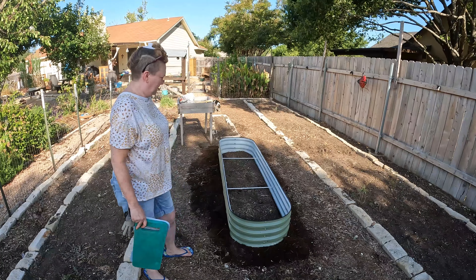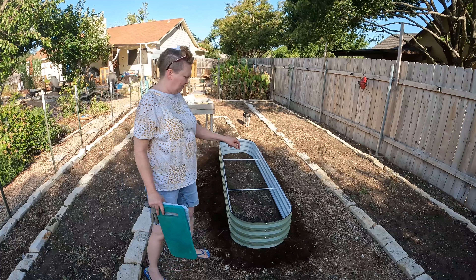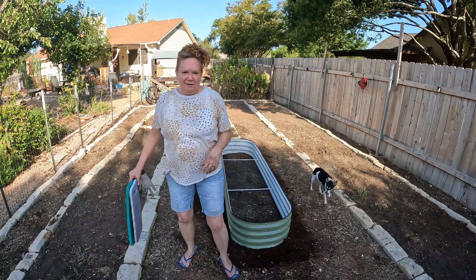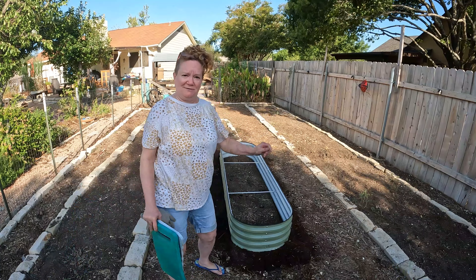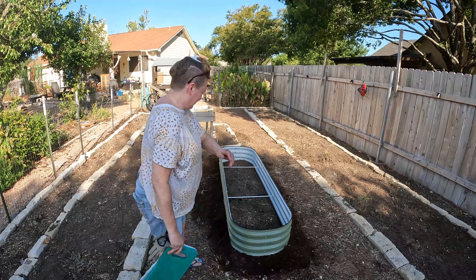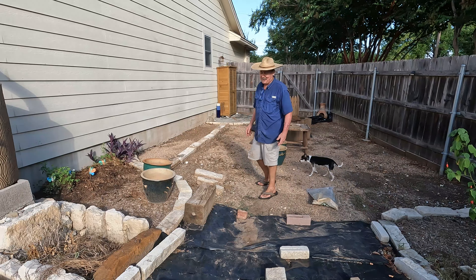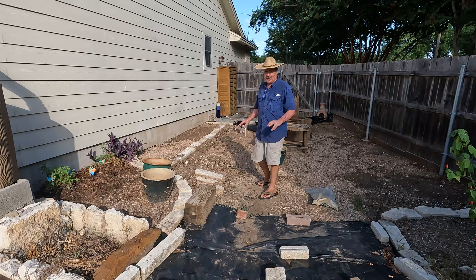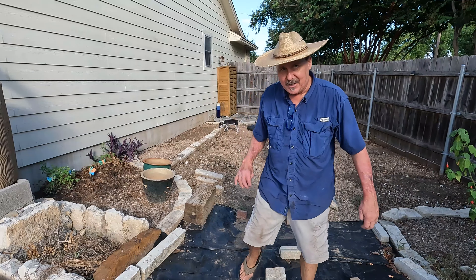It took us about 45 minutes or so. And in fact, even the peeling — which we had complained about on our other one — was much easier this time. Maybe Veggiega got the message to make it a little easier! We're going to finish this project maybe tomorrow, maybe next weekend. It's starting to get hot, we're tired — we're going to pace ourselves as we get a little older.